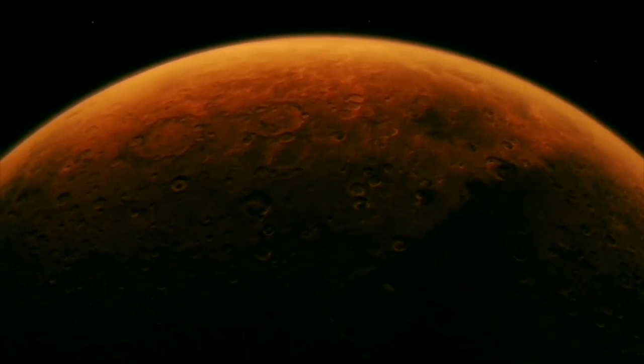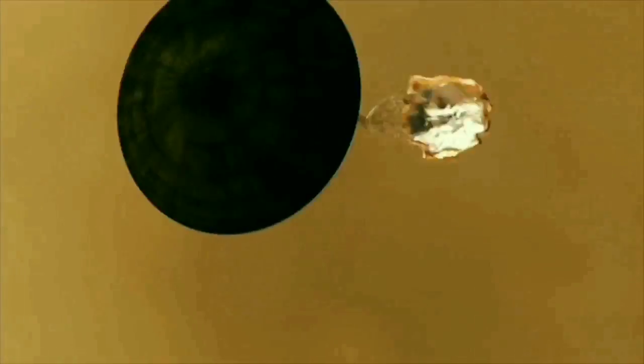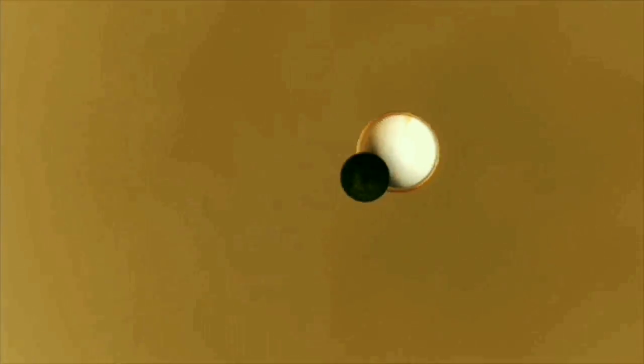Today, as our missions become ever more daring, we need new parachutes capable of surviving those strenuous environments, and we need ways of testing them at loads higher than ever before.